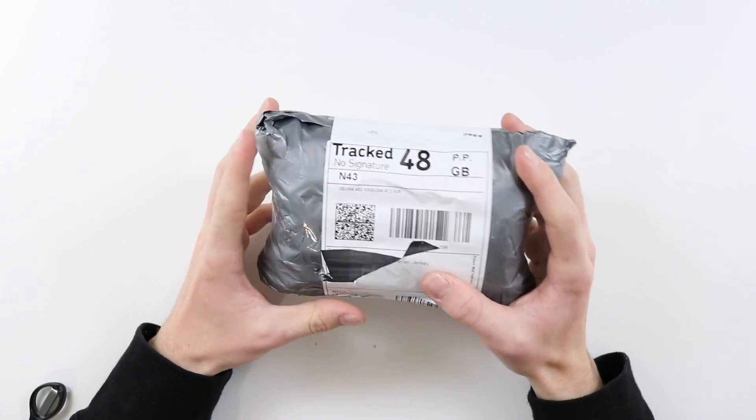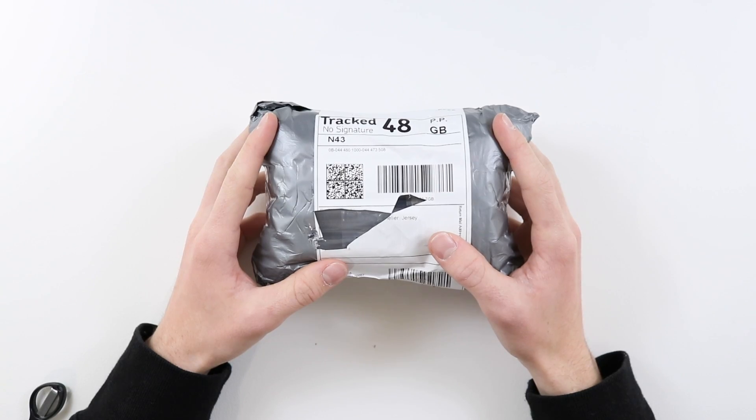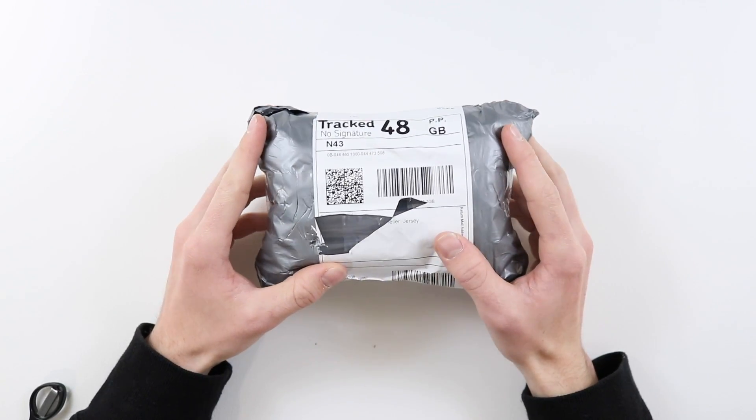Hey everyone, how's it going? Elliot here again. In today's video we're going to be having a look at a £15 backlit knockoff Gameboy from AliExpress.